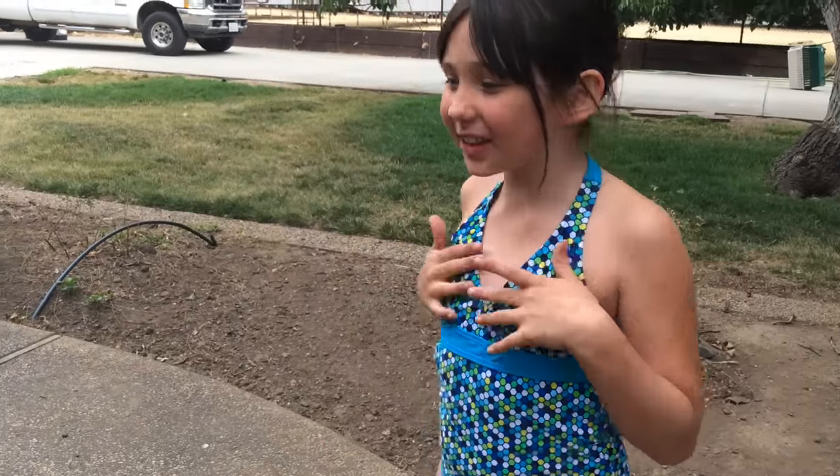Hi guys! So, this week I'm going to show you what I got for my birthday, which is my Thin Fun Mermaid Tail! Woohoo!